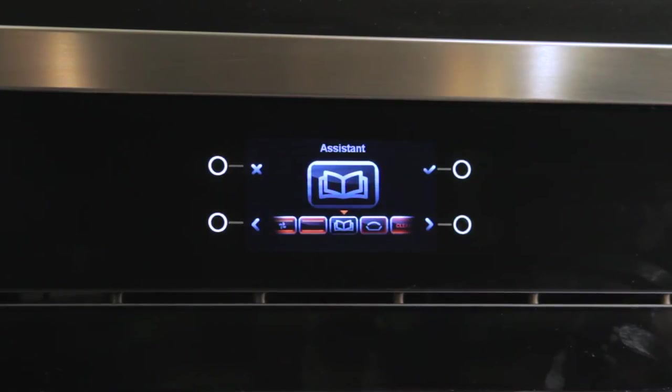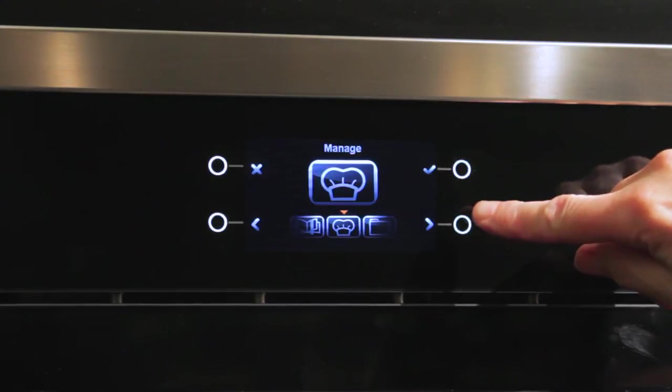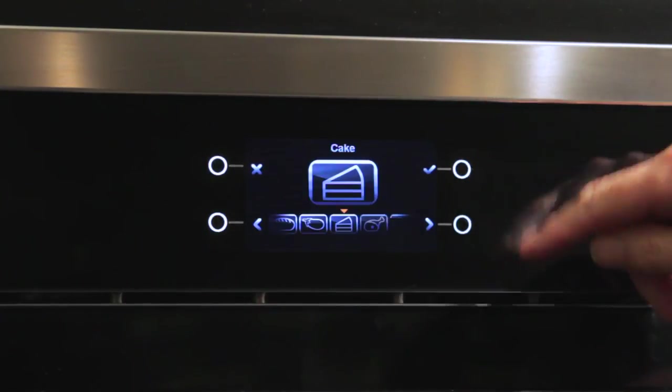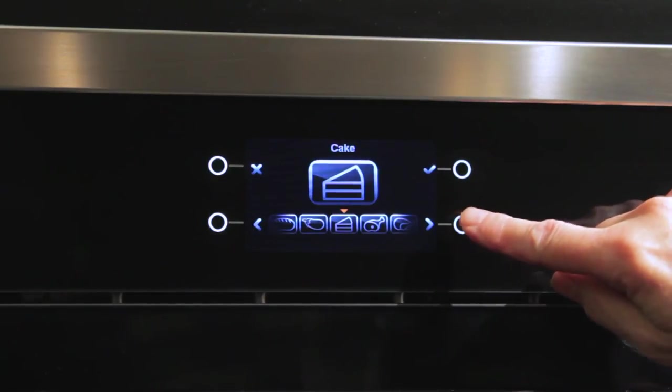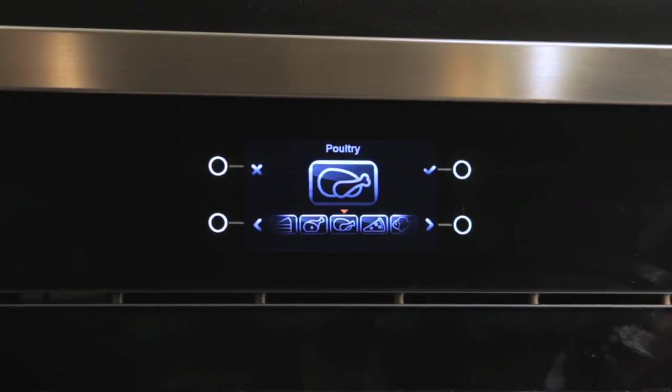Finally, we have a very special mode called the Assistant. This is a mode that Mr. Bertazzoni personally spent a lot of time developing because he really wanted to give you the tools to get the best results out of this oven. If you don't feel 100% sure which mode to use, you can access the assistant and choose from a lot of different options — baked items, roasting, poultry. There's a lot of information and the fine tuning is magnificent.